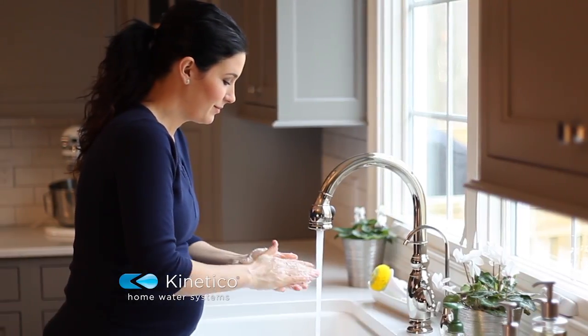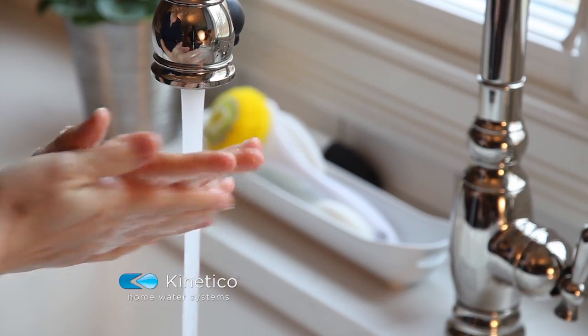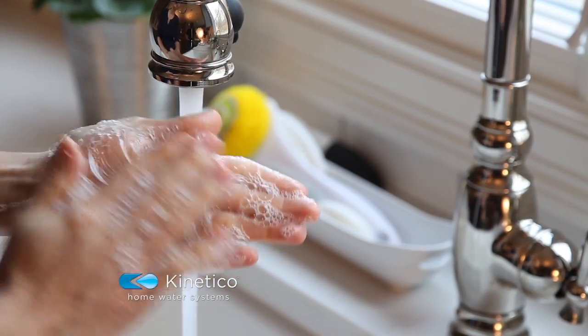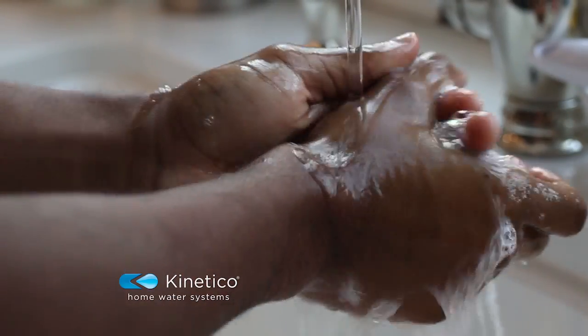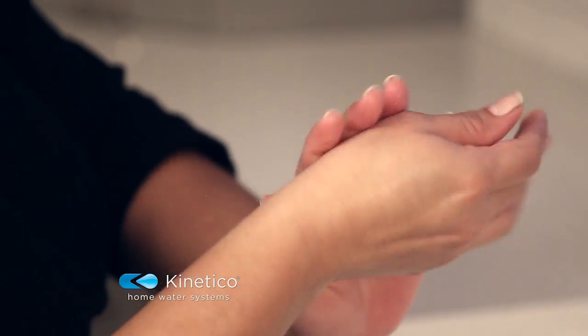How do you make something as simple as washing your hands a total pleasure? Just add Kinetico water. Your soap will work into a rich lather, rinse off completely and leave your hands feeling soft and silky, wash after wash.